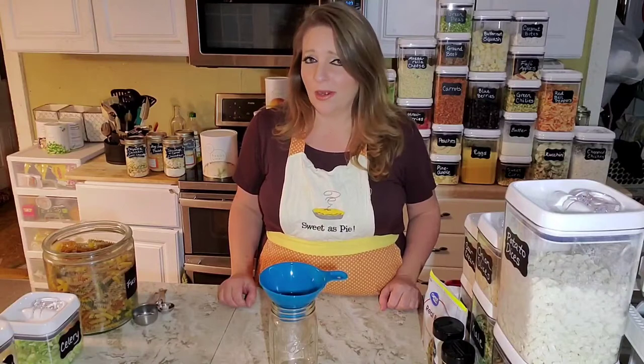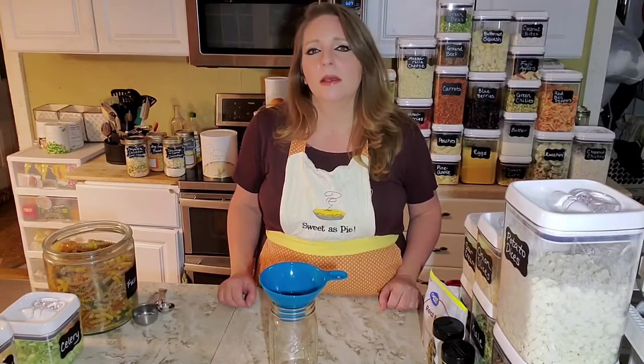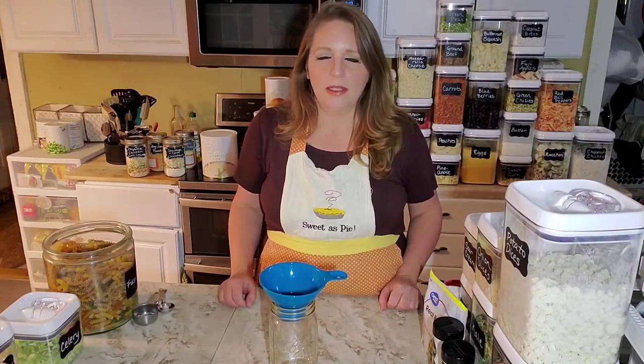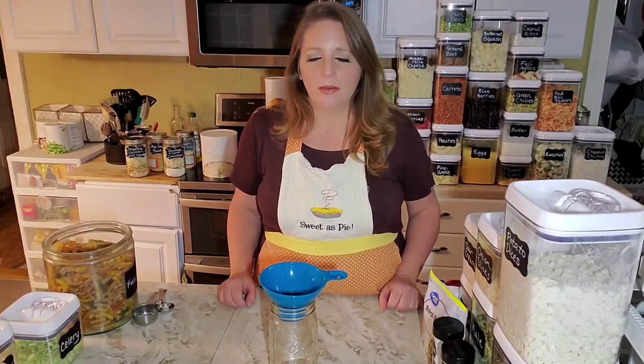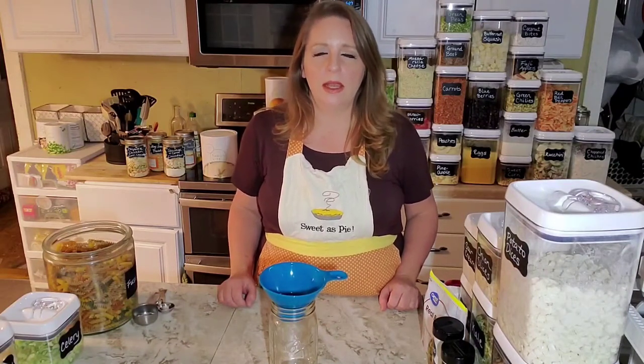I've never had it at Olive Garden, so if you've had it, let me know what you think. But I have made it myself once when I bought a huge bag of kale I had to use up, so I used a copycat recipe. Tonight I've got a Thrivalized copycat recipe that we're going to do as a meal in the jar, just to show you a way to use the kale.